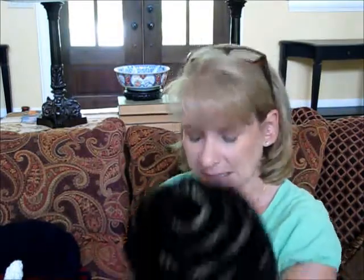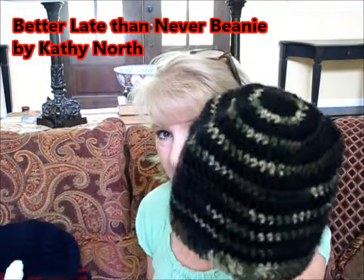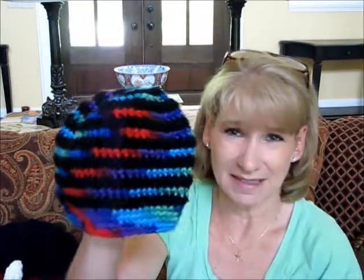This is the 'Better Late Than Never' beanie and I did it in black and camouflage. I thought I was doing a masculine hat but these colors are much too bright. You know what, I'm just going to put it out there — they're going to decide who gets what hats, it's not really up to me. I think it's a pretty hat and it's going to be used anyway.